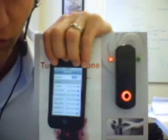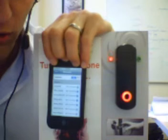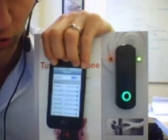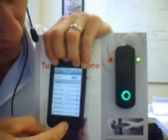So while the iPhone is discoverable, the EC key unit can search for it. It then is going to find it and when it finds it, it's going to turn green and the door is going to unlock. So that's just triggered an unlock message.